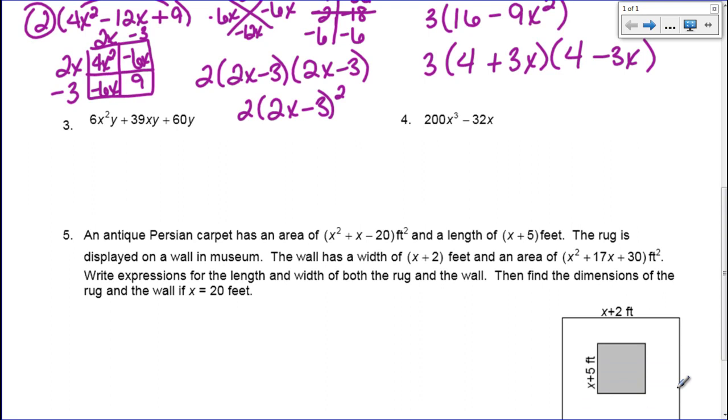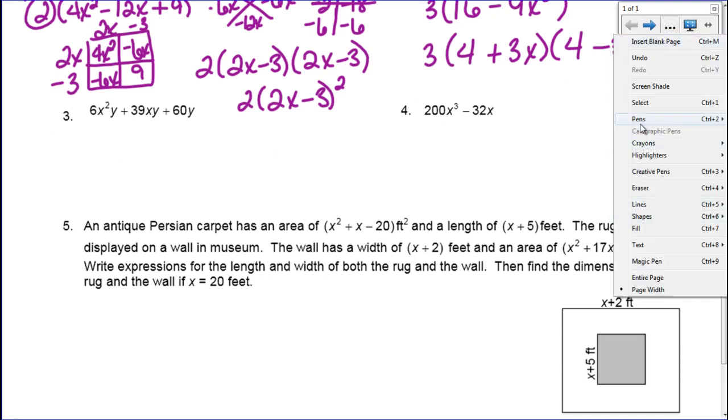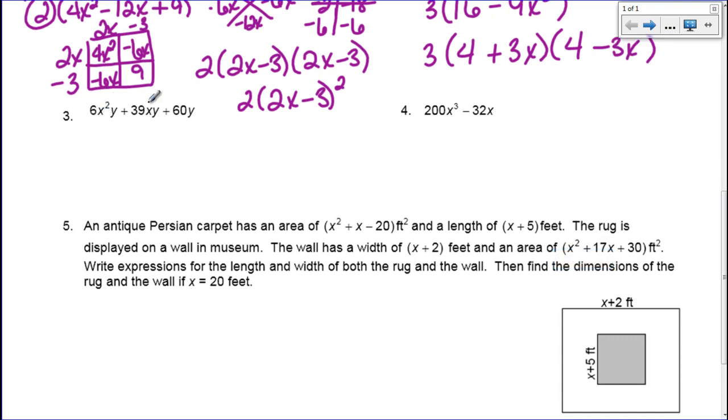Number three I'm going to do using the grouping method. I have 6x squared plus 39xy plus 60y. The first thing I do is look for a GCF. I've got 6, 39, and 60, and 3 goes into all three of those. Also, all three terms have a y. So my GCF is going to be 3y. What's remaining becomes 2x squared plus 13x plus 20. And I'm going to factor that using the grouping method.